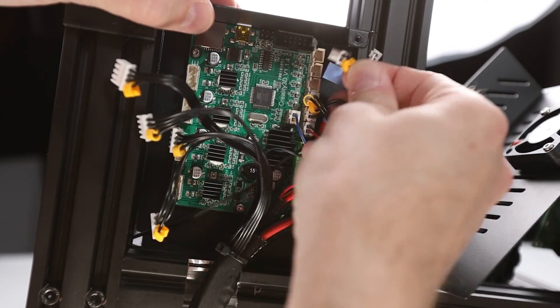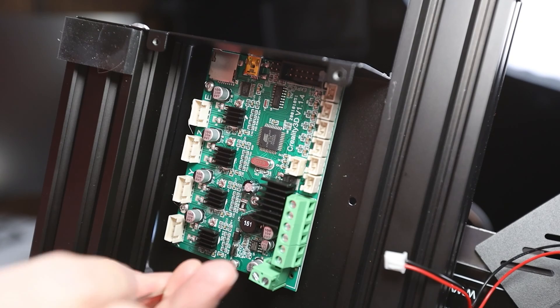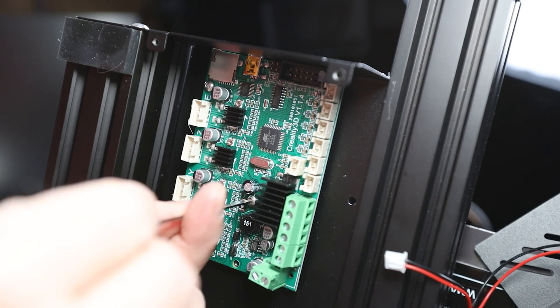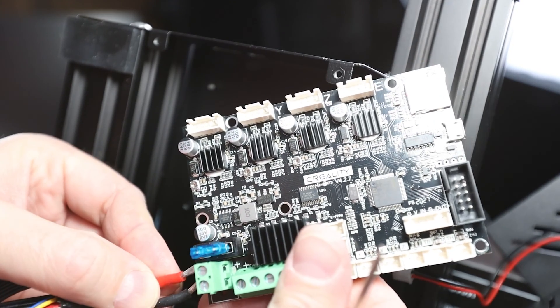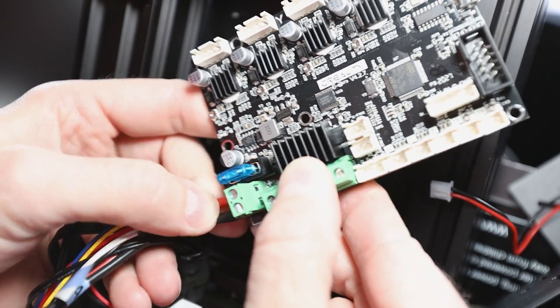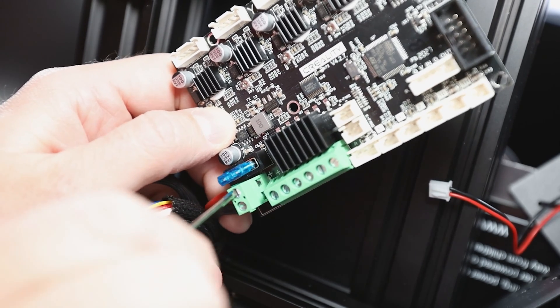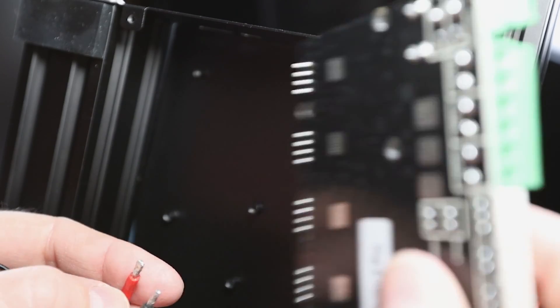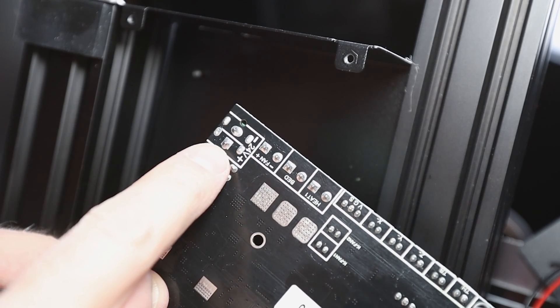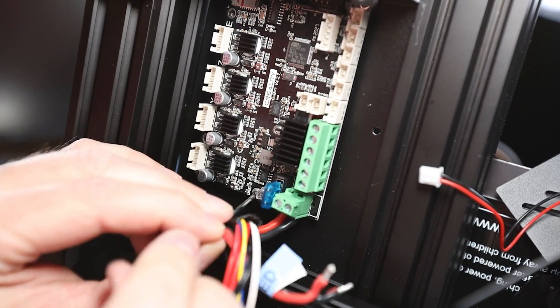We're now disconnecting all cables from the mainboard. Some of them are also screwed into terminals. Finally, remove the mainboard from the case by releasing the four screws that hold it in place. Our next step is to mount the new mainboard to the electronics case. It fits in the same place as the old mainboard, but since the power cables are probably the hardest to reinsert into the terminals because they are quite short, I'm starting to attach them first. Please double-check the right polarity of those cables — the red cable goes to the plus and the black into the minus terminals. You find that information on the backside of the mainboard. Now I can mount the mainboard back to the case and tighten the screws.